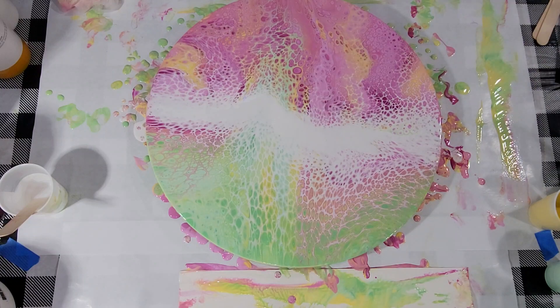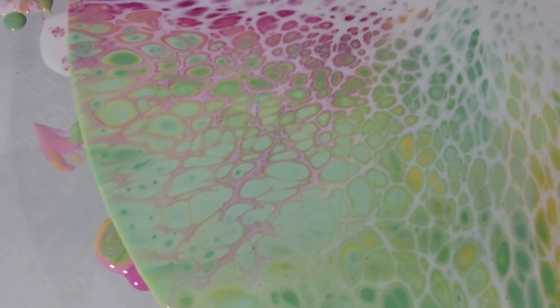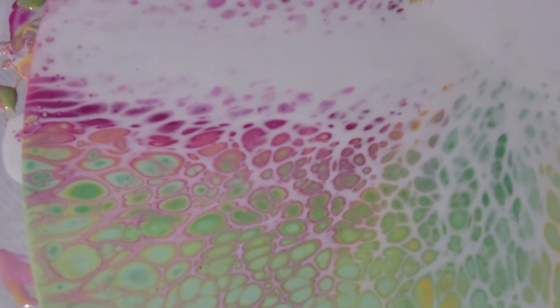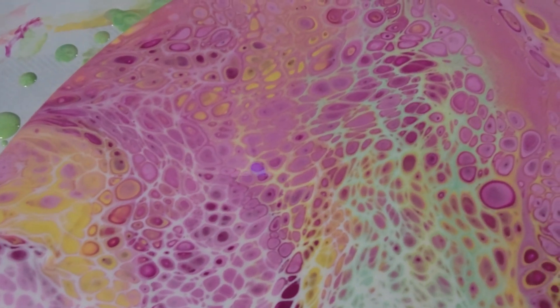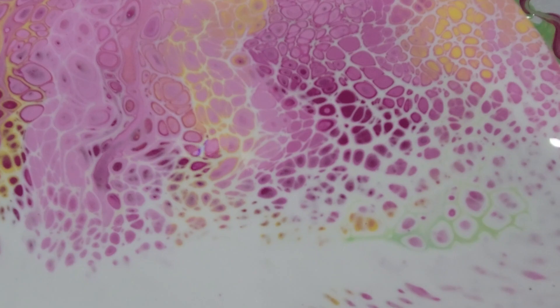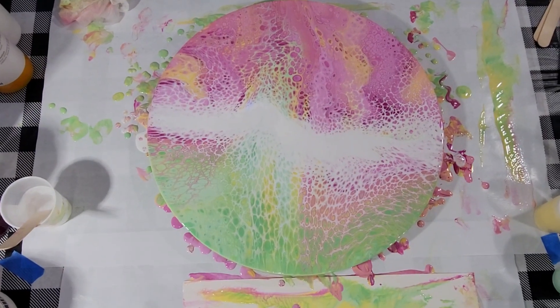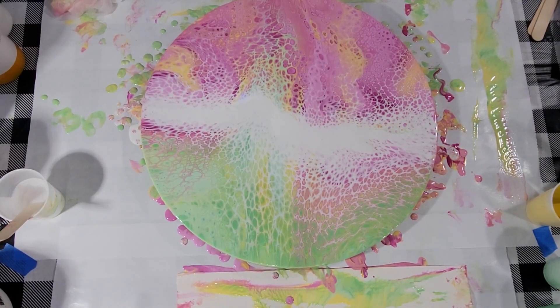Let me take you in for a closer look. I like that lacing over there — the pink on top of the green, that's fun. A little bit of the dark showing through, that's good. I like it. I hope you do too, my friends. Thank you for joining me. See you next time. Bye.